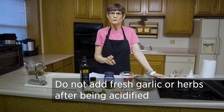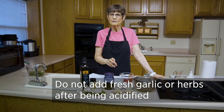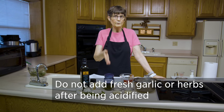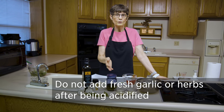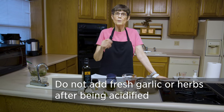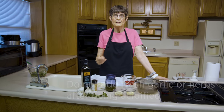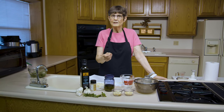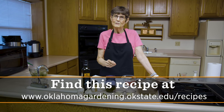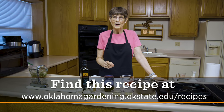Don't put in a fresh clove of garlic to make it look pretty after straining, because it won't be acidified. Don't put in fresh herbs either — they won't be acidified, and the botulism toxin question arises again. There are a lot of specifics to follow, but it's really not hard. The hardest thing is probably chopping all that garlic. Give it a try and make your own infusion at home.